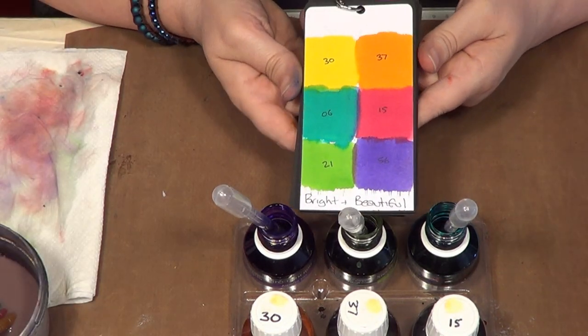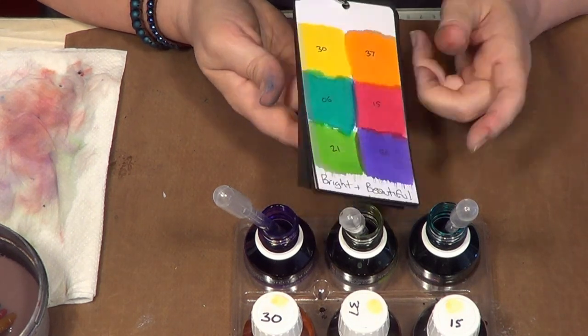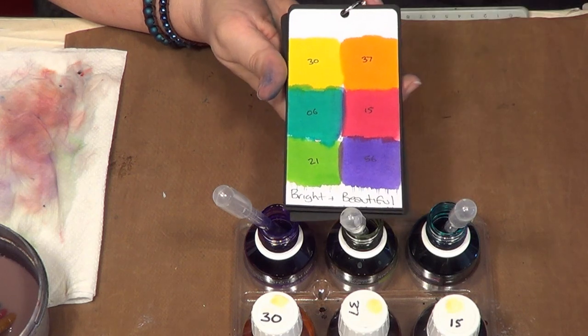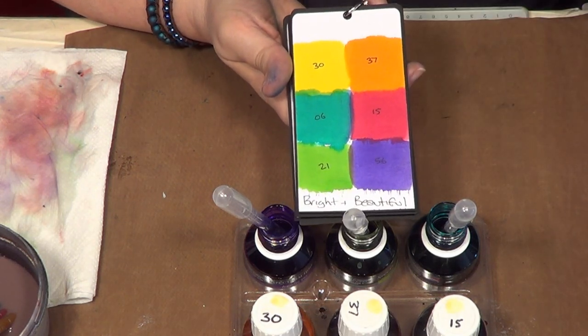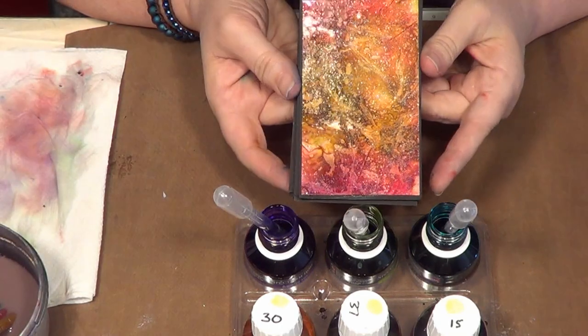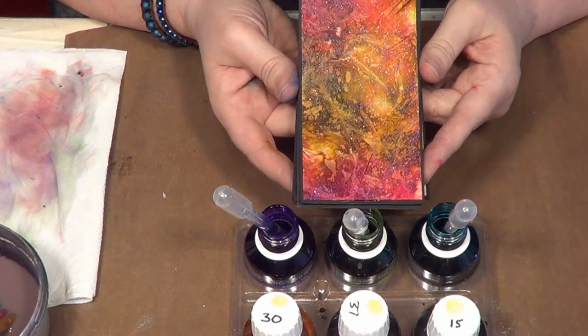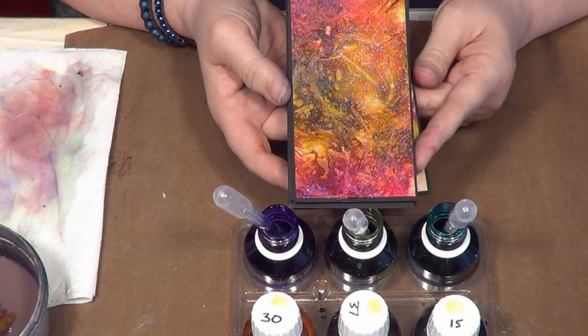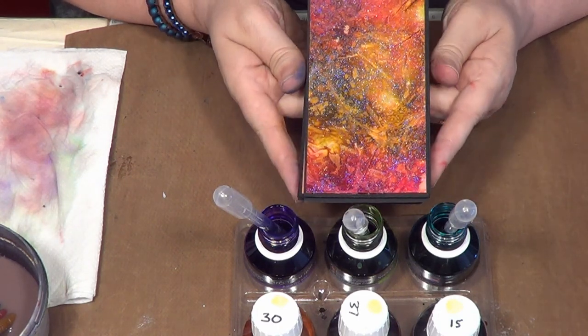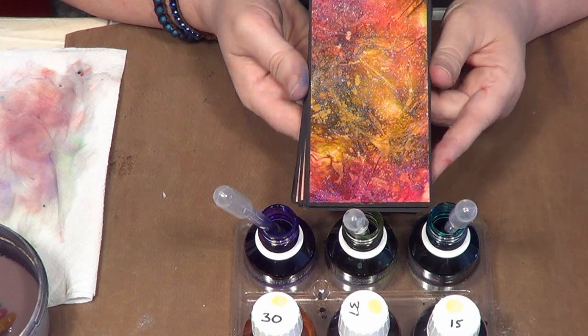Now the technique I'm going to show you with this set — of course all the techniques you've seen in other videos will work across the board — but I'm going to share the coat and crystal technique in this video. And this is what you're looking at. I think that is amazing, it's otherworldly really — it's like a constellation, like living in a galaxy far, far away.